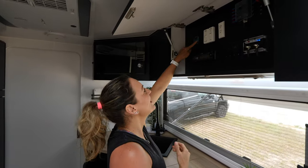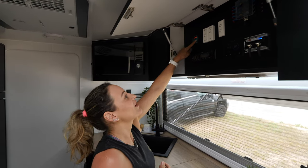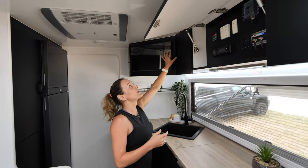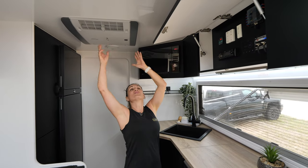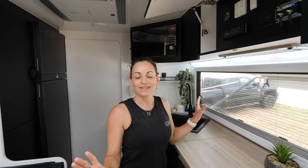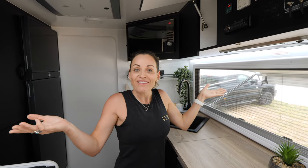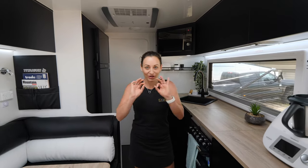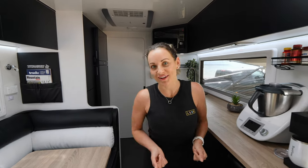I'm going to show you how easy it is to use. It's simply open the door, push the button, and after a few seconds you will notice the microwave will come on and the air conditioner will light up. All of our 240-volt appliances can now be used as if you were at home or plugged into power at a caravan park. To show you where we are right now — we are not connected to power, we are not in a caravan park. We're actually in paradise.